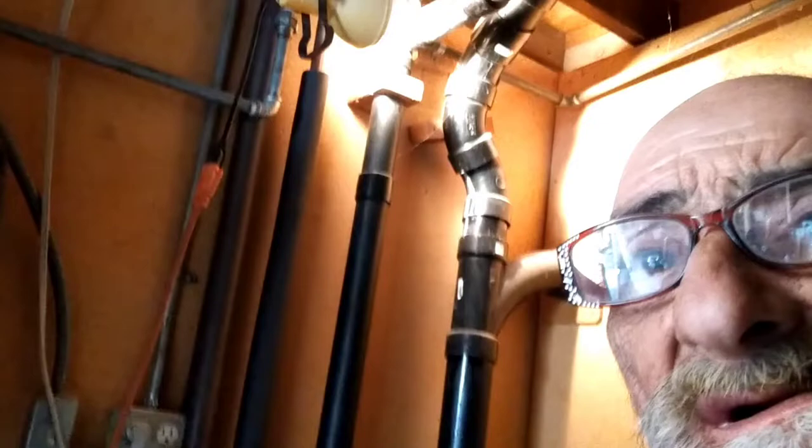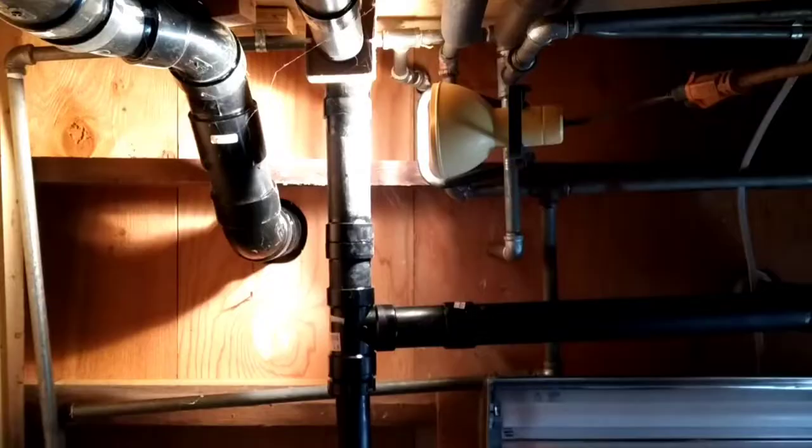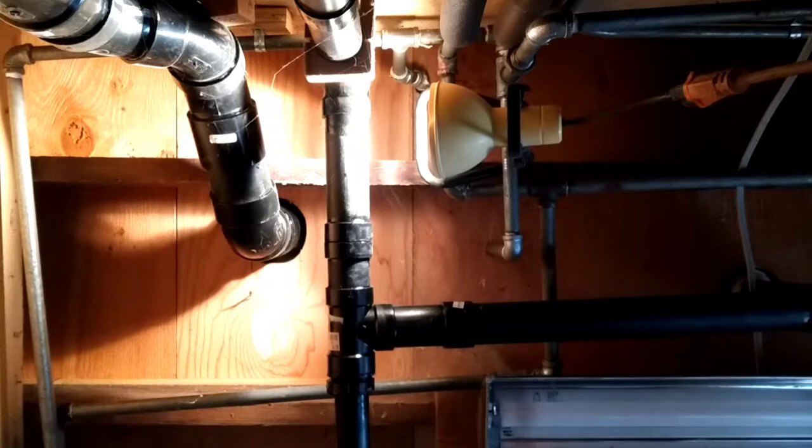I'm back here in the laundry room where all the plumbing comes in. You can see behind me right here — this is the drain for the sink. It's actually broken right here, cut through, and it's a one-and-a-half into a two to begin with, and that collar is broken.